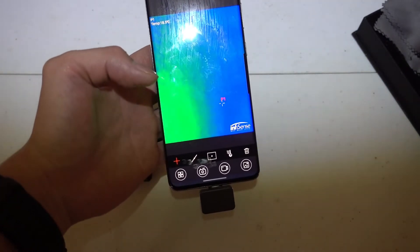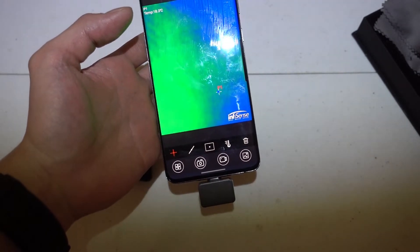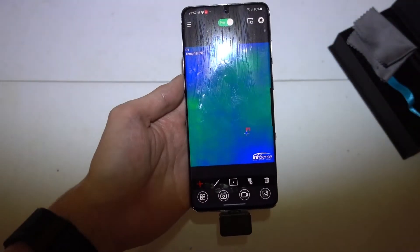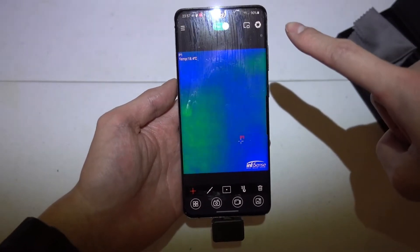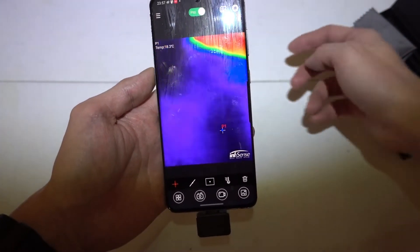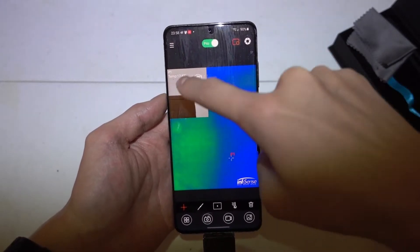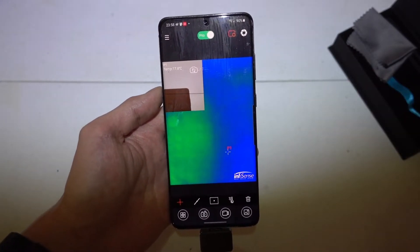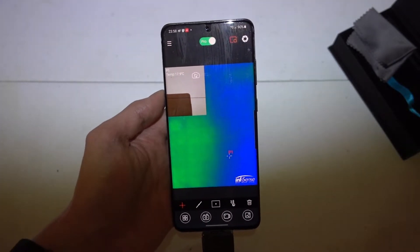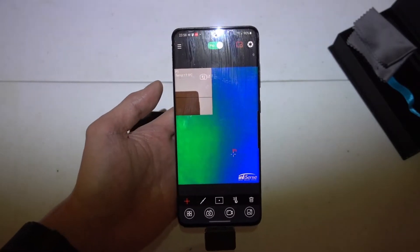Just for fun — yes, there are a few other reasons we can make use of this small thermal camera. Another cool feature in the software is that you can toggle a button to see the actual real-world image on screen as well. I think that's a very good feature — it helps you identify the object or the source of the heat and what it actually looks like. Very helpful feature.